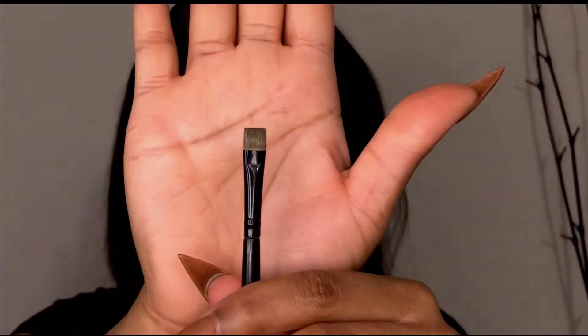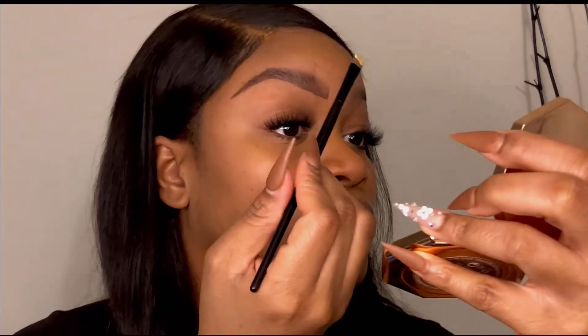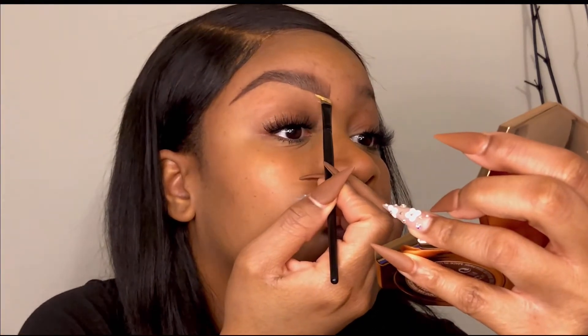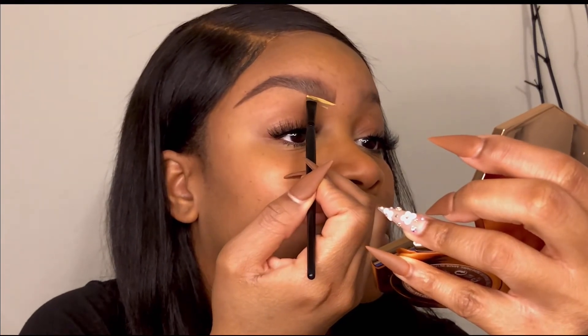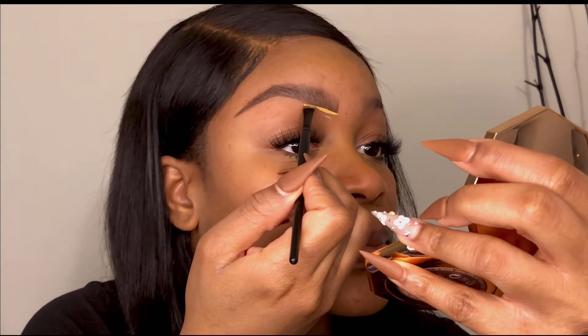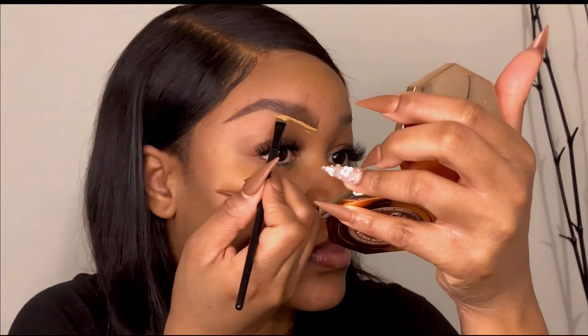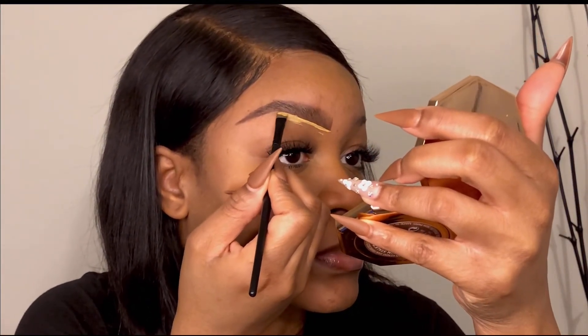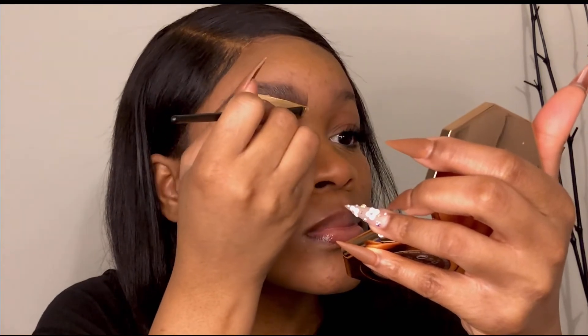Next, we're going to clean up the brows with the flat brush and the e.l.f. concealer. I take a little product off the wand and put it on the flat brush. You want to be very careful here — one wrong move and you'll have concealer all over your brow and have to start over. This concealer is thick and rich, which I love, but it does dry pretty fast, so you have to work quickly yet carefully.